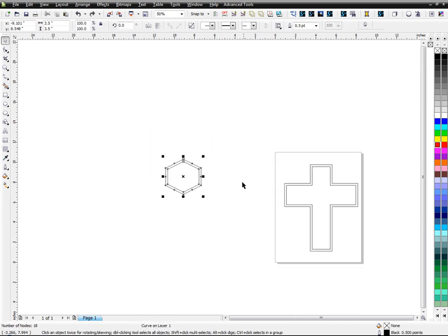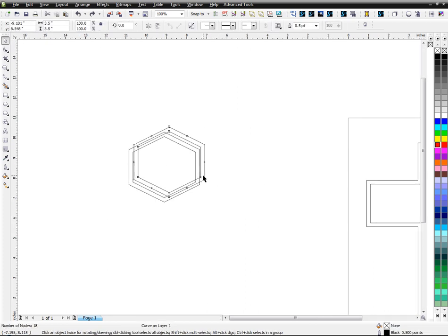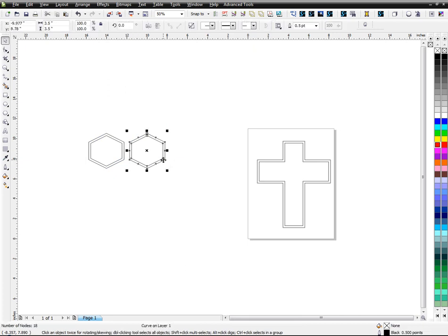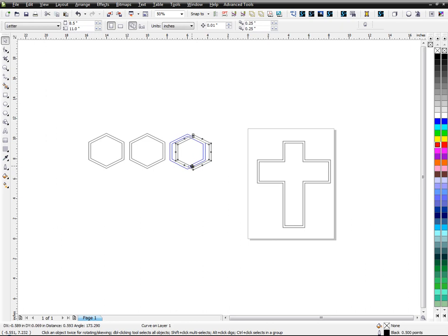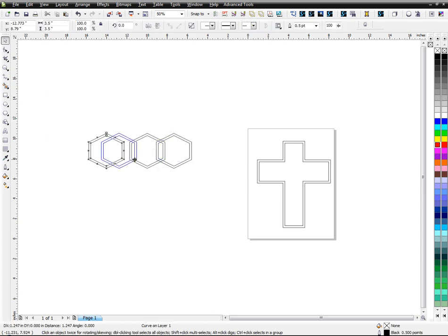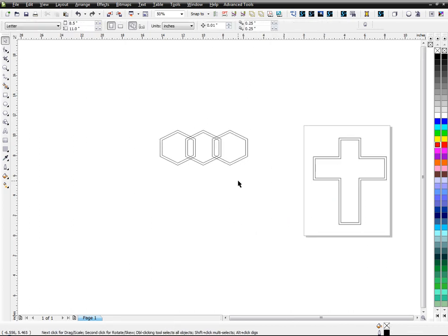Now you don't really know what the pattern is going to look like once you put it inside your object. But we can take this — I'm going to duplicate it, hit control D to duplicate. Let's do three of these here, I'll duplicate one more. There's no real science to it; you want these to overlap like this to create these other shapes. Do you want to keep them separated? It's really up to you, but I'll connect those ones.